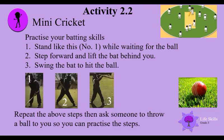First of all, stand like picture number one while waiting for the ball. Step forward and lift the bat behind you. Three — swing the bat to hit the ball. Repeat the above steps, then ask someone to throw a ball to you so you can practice the steps.